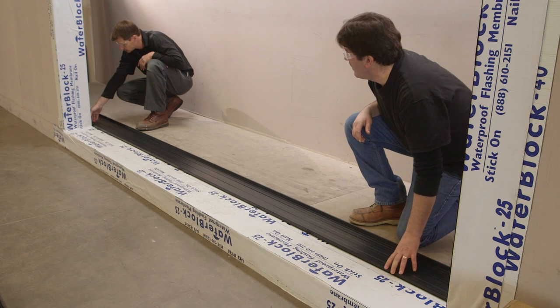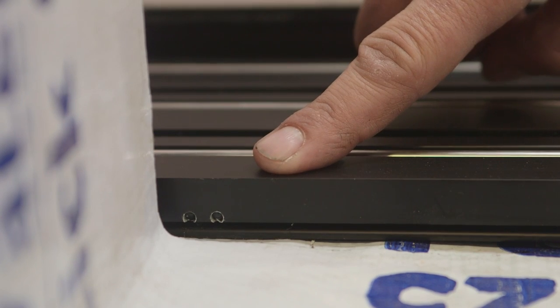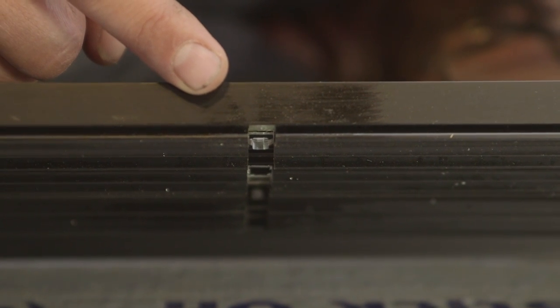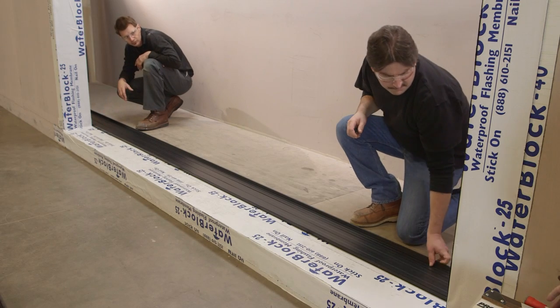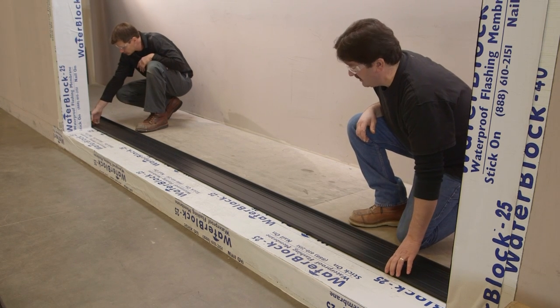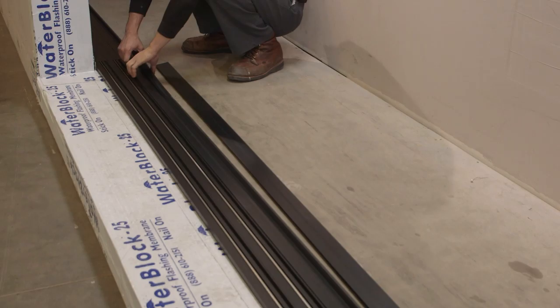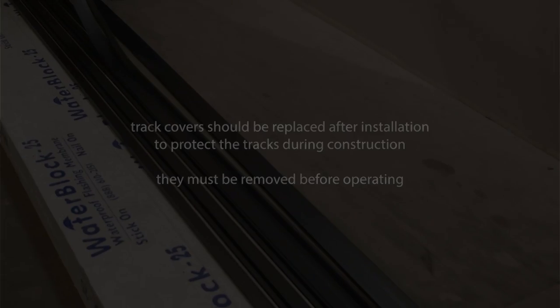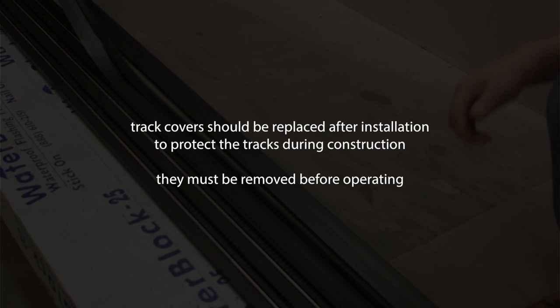Determine the top end side of the threshold assembly by locating the installation holes on the weather strip channel of the extreme inside track. Position the threshold on the floor in the approximate location and make sure the inside edge of the threshold is properly aligned with the structure. Remove the track covers; these should be saved and replaced after the door is installed to protect the tracks during construction.